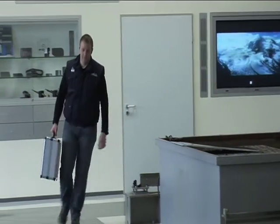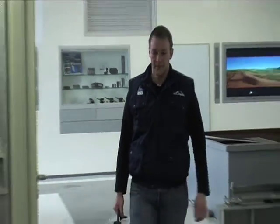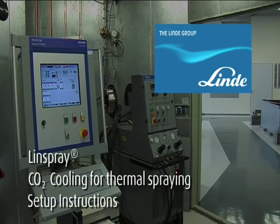In order to control the temperature during the thermal spray process, Linde developed a complete CO2 cooling system with patented nozzles. This film presents the assembly instructions for the system and demonstrates how simple it is to put the components together.